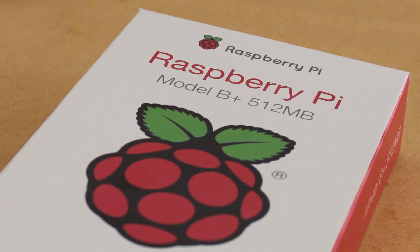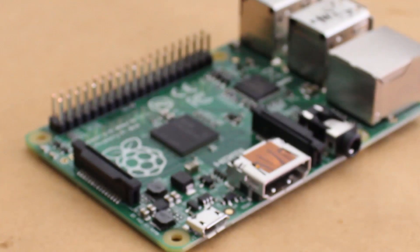Hi, it's Nick from Hobby Electronics. This video will be taking a look at the Raspberry Pi Model B Plus, and what makes this board different from the Model B.